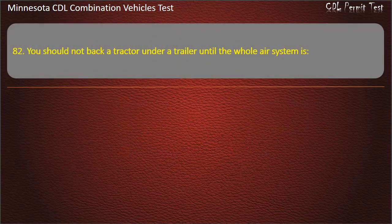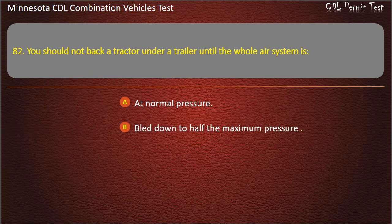Question 82: You should not back a tractor under a trailer until the whole air system is — at normal pressure; bled down to half the maximum pressure; or between 60 and 80 pounds per square inch. Answer: At normal pressure.